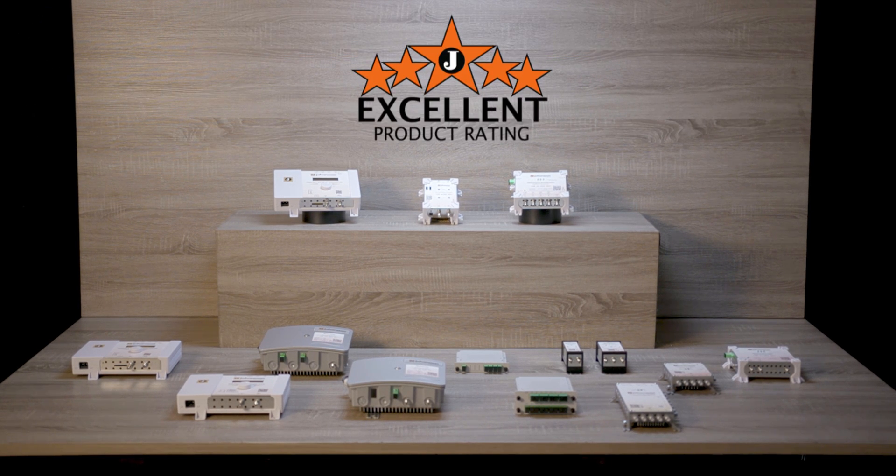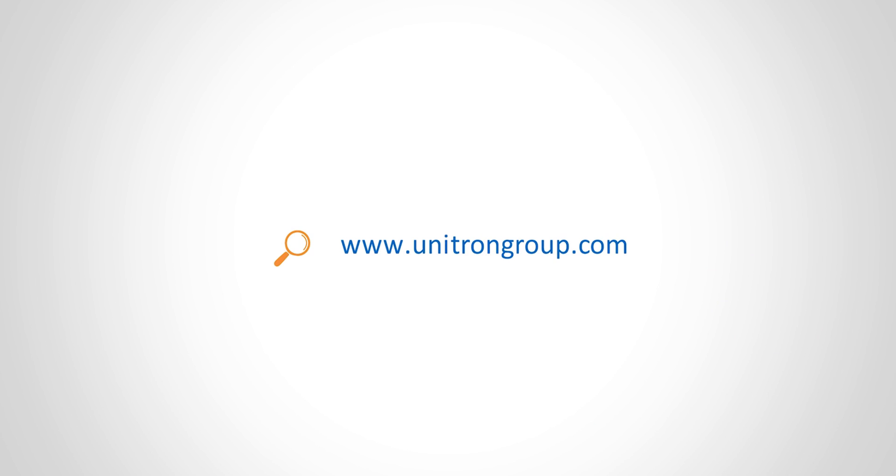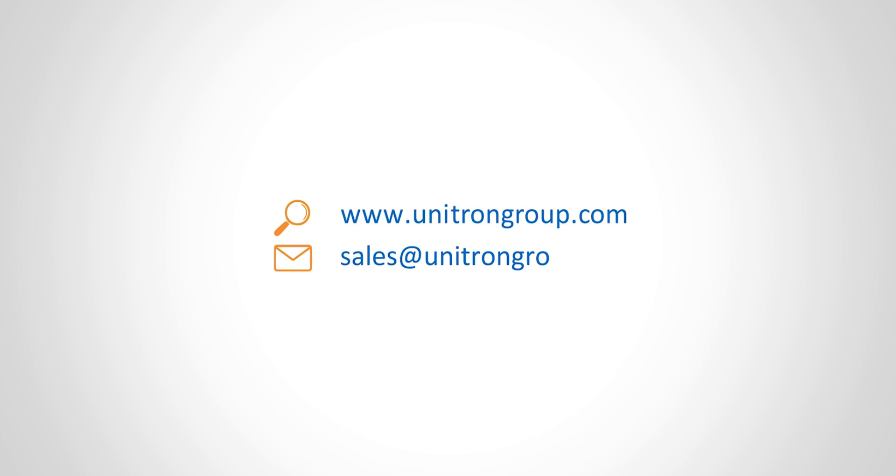As you know the Johansson brand, you know this product range deserves our quality label. For more information, please visit our website. For all your questions, please contact us.